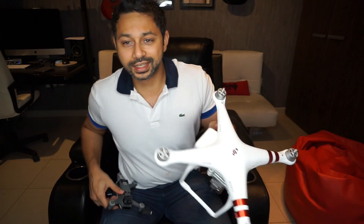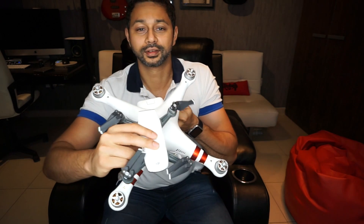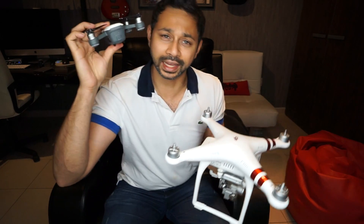Just for fun, let's compare the Spark to my Phantom 3 Standard in terms of size. Here's the Phantom 3 Standard without the propellers on it, and this is the Spark — it's incredibly small. This thing is as capable as the DJI Phantom 3 Standard in almost every way: in terms of transmission distance, picture quality. That's how far DJI has come in the last three years in terms of drone technology.